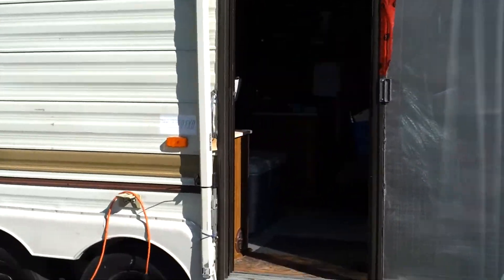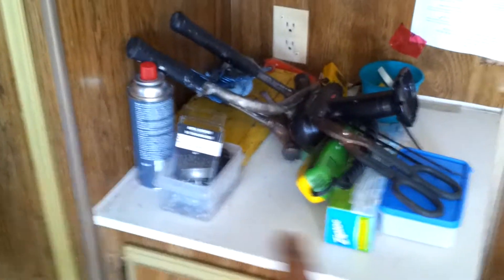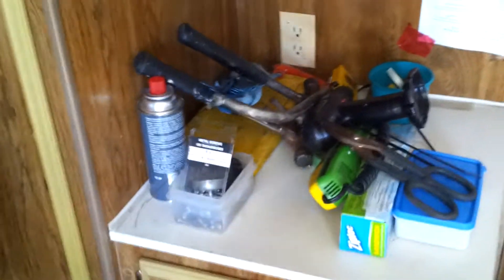I plan on putting it right there. I'm going to remove that shelf with the milk crate and set it right on that surface there. I'm going to put some sheet metal on that wall, that wall, the ceiling and the melamine shelf or cabinet top. That's where she's going to go. I think it should heat this whole trailer.